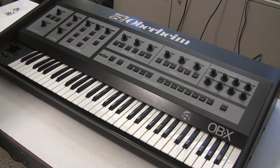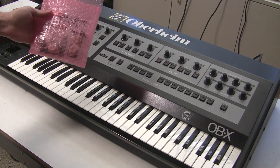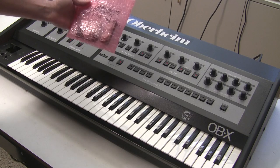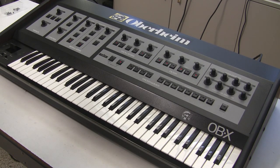A good clue that there was a short was that it came with this big sack of negative voltage rail regulators — they were probably burning up like crazy without realizing there was a short. Now that the keyboard is up and mostly running, there are a couple of issues I'll show you.